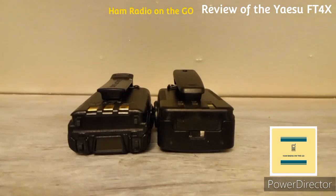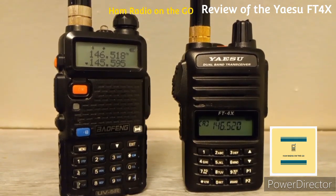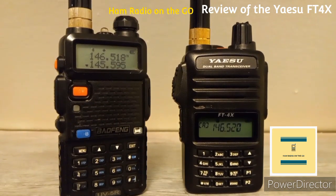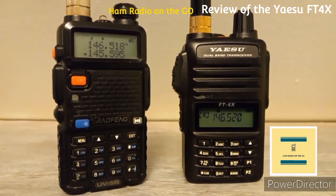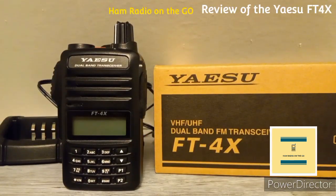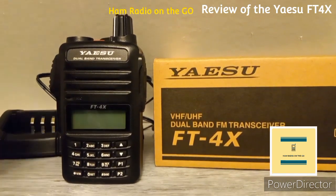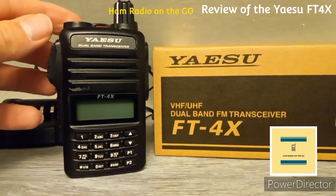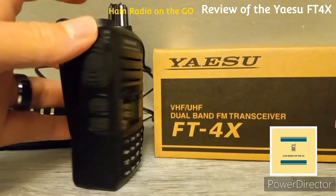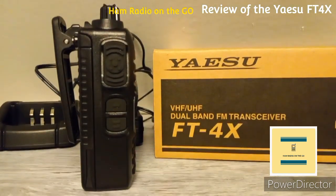Let's take a look at some features. We compared it with the Baofeng side by side. The FT4X comes with two VFOs, but you can't listen to them simultaneously, so it's not a true dual-band. You have VFO A, VFO B, and a memory allocation.